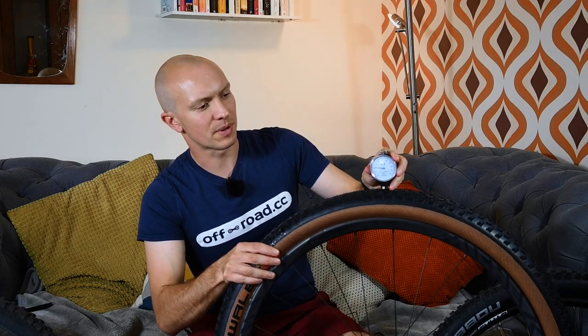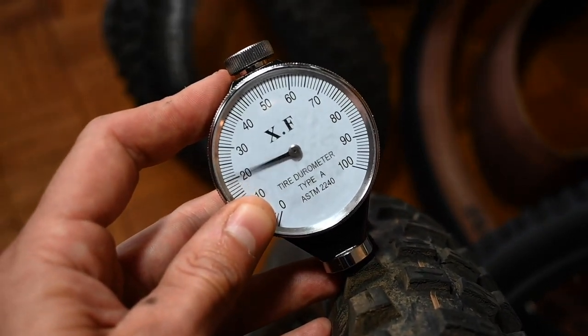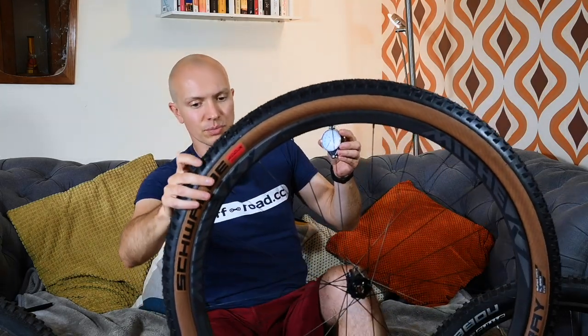I got out the measuring tools earlier. This is a durometer, which tells you how hard the tyre rubber is — a good rough indicator of grip, though it's not the only factor since rebound and casing construction matter too. The Super Gravity tyres came up at about 50A, the Super Trail tyres also around 50A, and the Super Race came up at about 60A all over, which tracks with expectations.